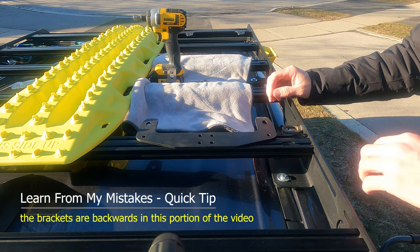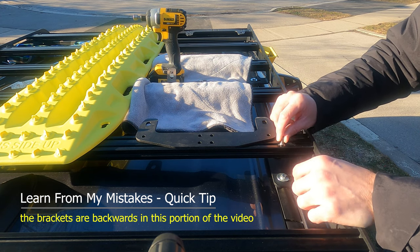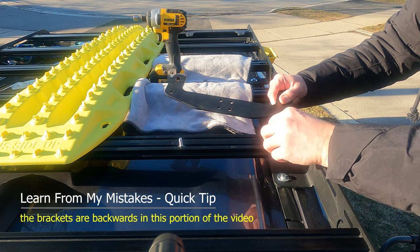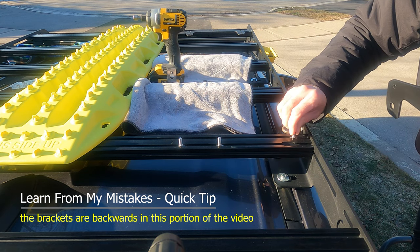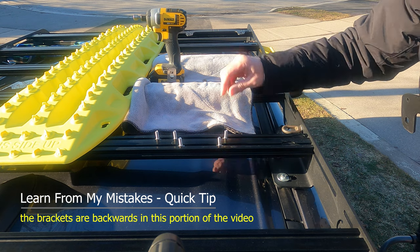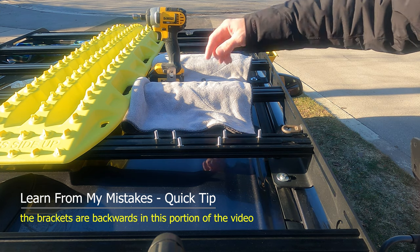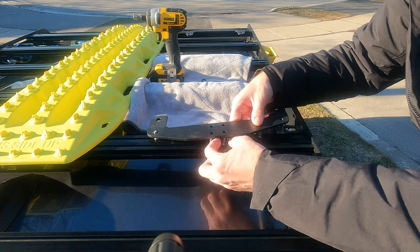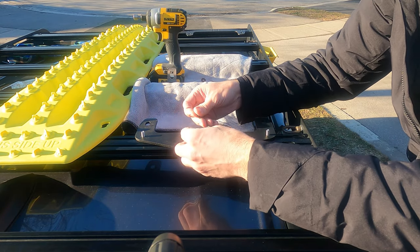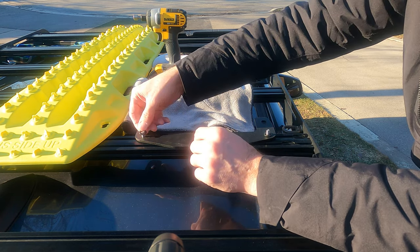Now I have everything set up. I've got the machine screws — or the bolts — the nuts, and the washers ready to pop in. They'll slide into the T-slot here. I'm going to put two into the back one, and the remaining four go into the front channel. I've secured the back crossbar tightly, and left the front one loose so that I can adjust once I have the mounting pins in. Drop the washers on top of each of these, and I'll loosely fit them because I don't know exactly where on the rack I want them to be.